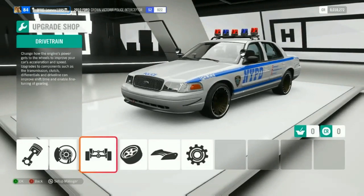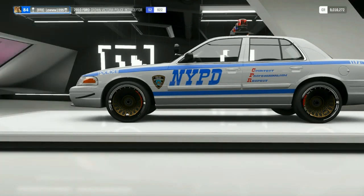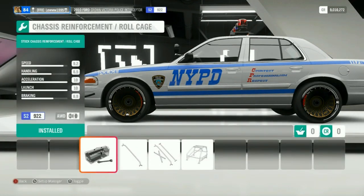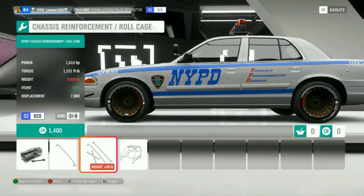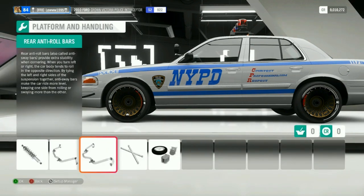All of that is obviously top of the range, but if you are thinking about putting a roll cage on using this tune setup, don't. Like I said in another tutorial before, it's all about weight, and the roll cage puts on 178 pounds more, so I don't recommend you put it on.